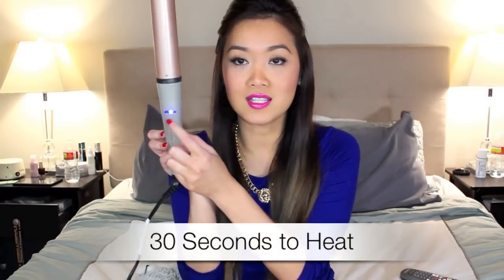Once the light stops blinking, it'll be ready. So now that the light remains blue and stops blinking, I will section off my hair — definitely put on your glove — and I will section about one-inch sections.